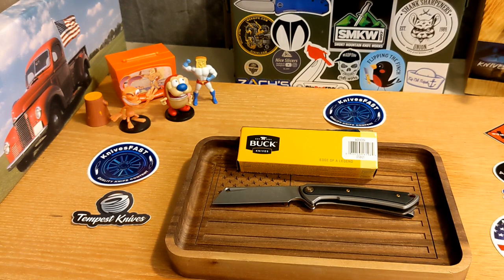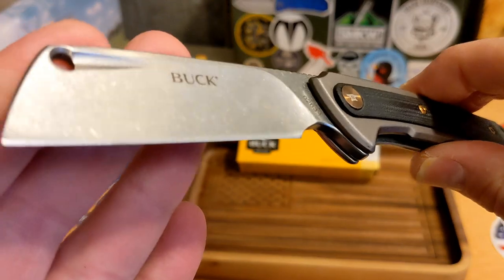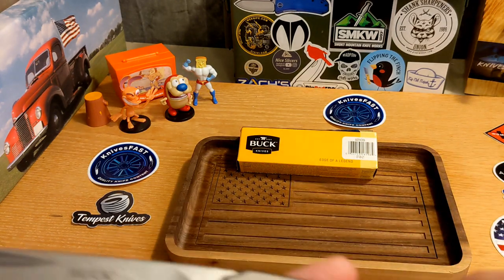Specs: this is a 3.25-inch cleaver blade with a nice high flat grind, a 4.375-inch handle, 7.5 inches overall, and 3.9 ounces.